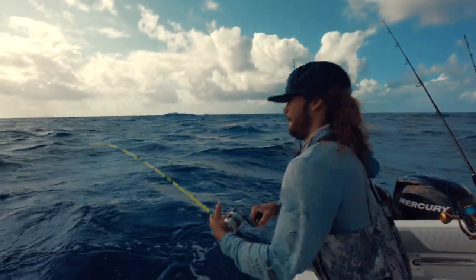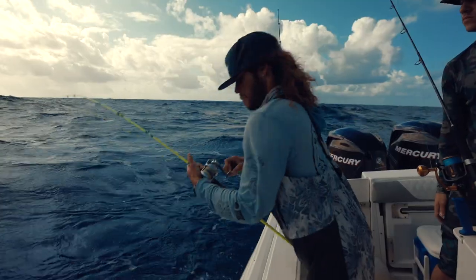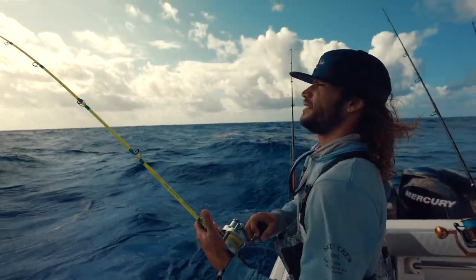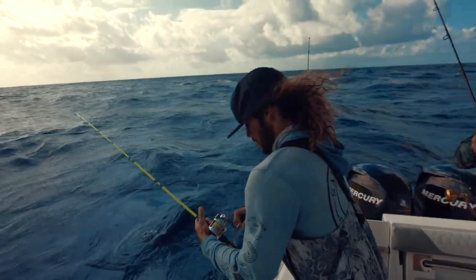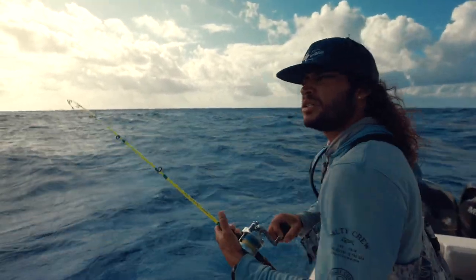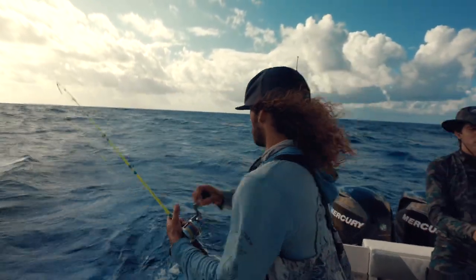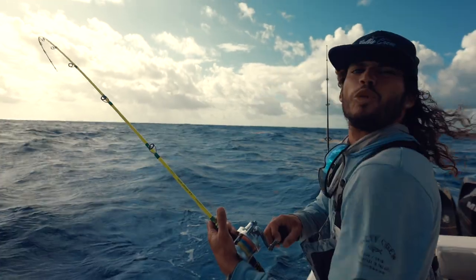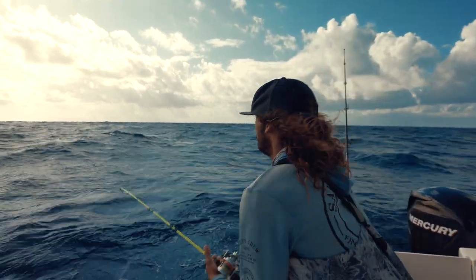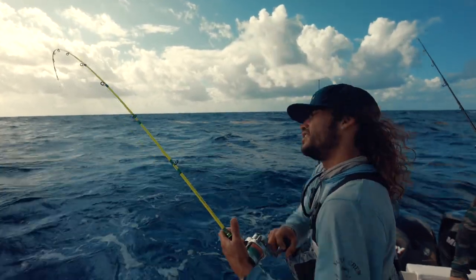We're hooked up, let's see what it is. I was reeling it in because I was hitting the bottom, but we have a lot of current — we're basically drifting, not staying on one spot. Usually for slow pitch jigging you want to be straight up and vertical, but today we don't have the good conditions, so we're just drifting and working with what we can. I was working the bottom and then started reeling faster like a fast jigging action, and I got hooked up.